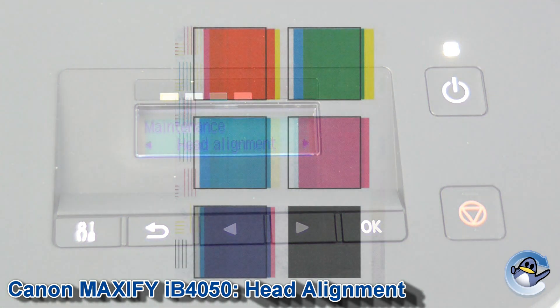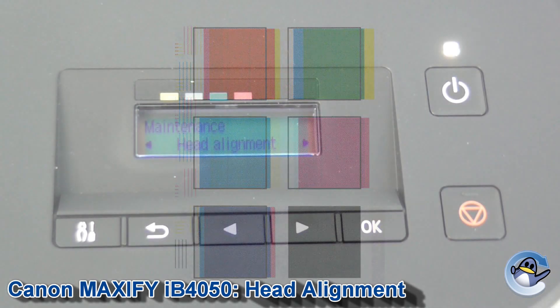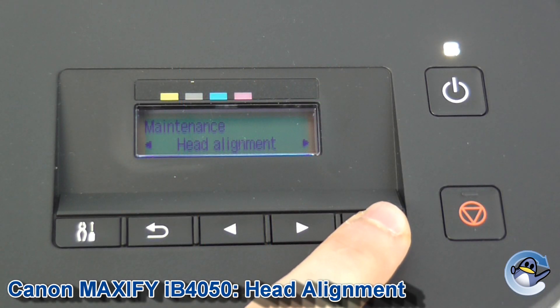Head alignment is for resolving any kind of fuzzy prints or anything where things just aren't quite aligned on the page — like you'll see a magenta haze around the outside of something and it just doesn't look quite right — so it's worthwhile doing as a troubleshooting step.